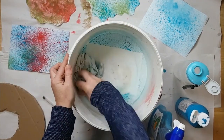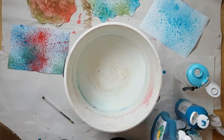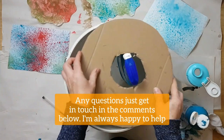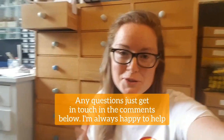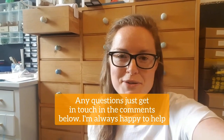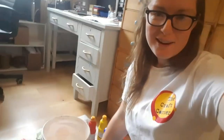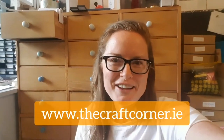So there you go. There is your lesson on how to do some really simple spray painting. Happy crafting! I hope you've enjoyed that spray painting project — it's a super simple project. I recommend doing it outside in the garden so you're not worried too much about mess. If you're doing it inside just make sure that you have some paper on the ground. And have fun — enjoy the creativity.